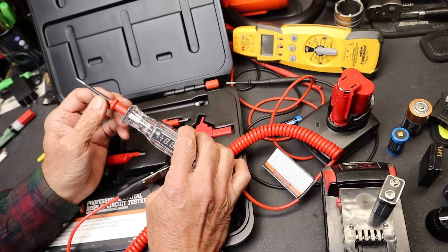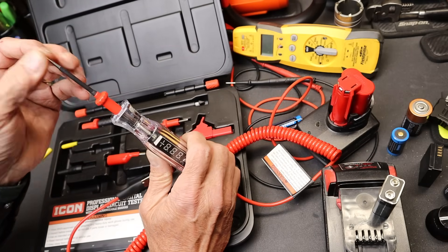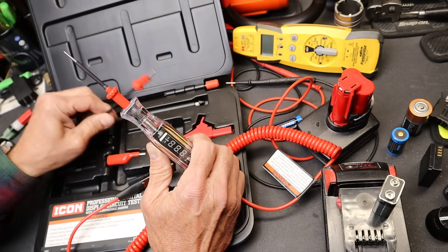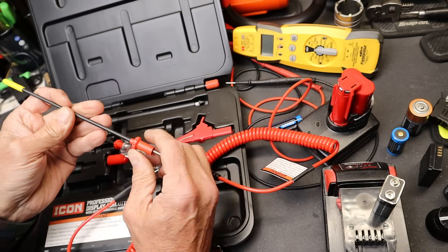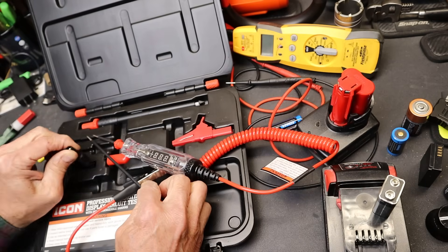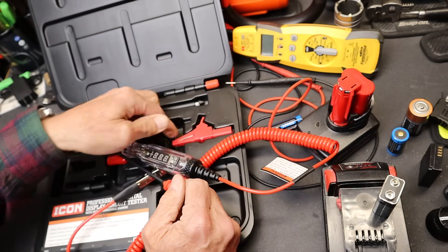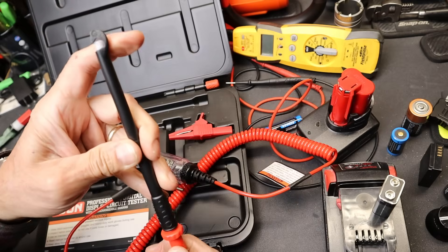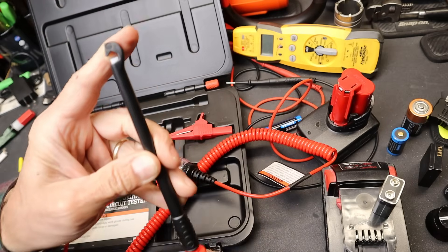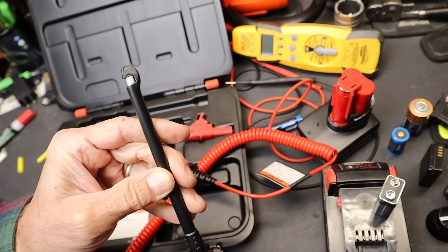The different probes: it has a shorter one, about 2.7 inches — kind of a piercing probe, very sharp. It has a longer one that's about 6 inches, same style, and both come with plastic covers. There's also basically a universal adapter for different things. You've got an alligator clip, and this is the piercing probe — plug it in, and when you turn this you can see a little sharp piercer pop up.